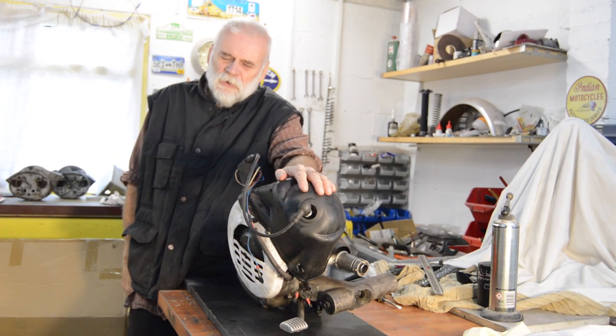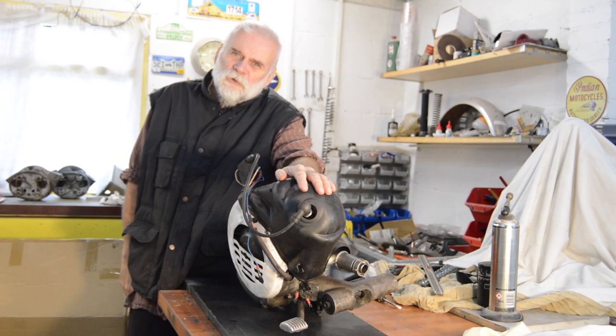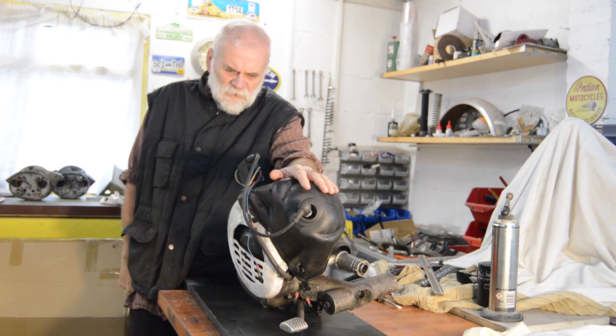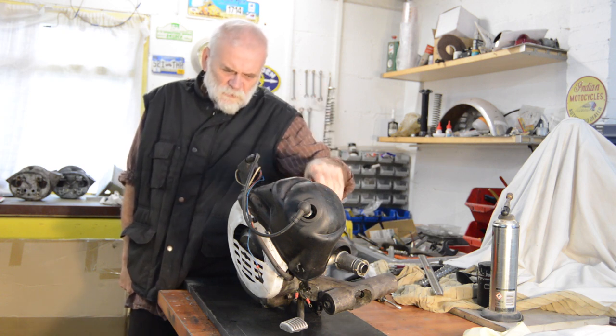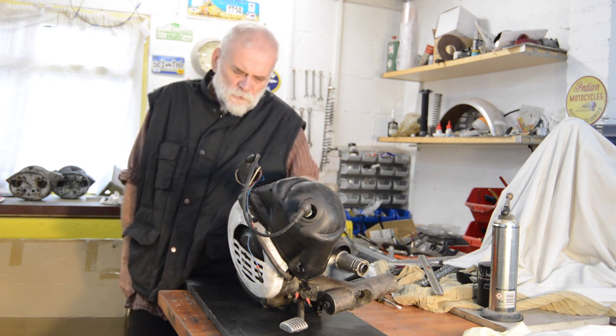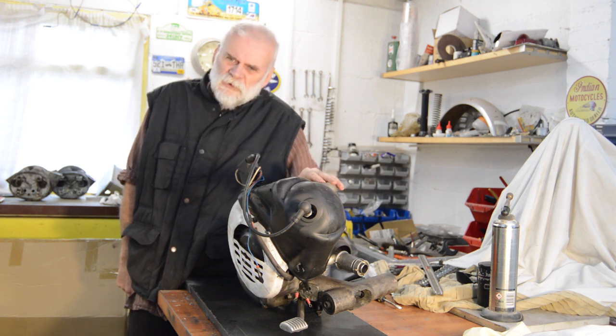Hello YouTube! Welcome back to the garage. Our next little project on the bench is a Vespa small frame engine. Somebody I know has asked me to have a look at this because they bought it as a rebuilt unit ready to use, and once it was put in the scooter, the clutch was completely solid and didn't want to give at all. It's a very reluctant starter, the spark is very weak, and there are some other issues.